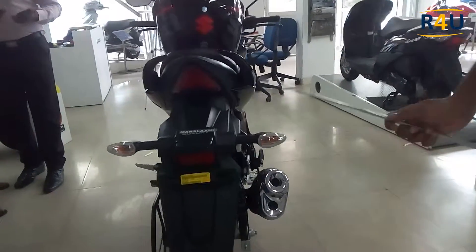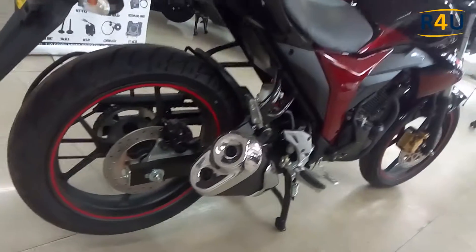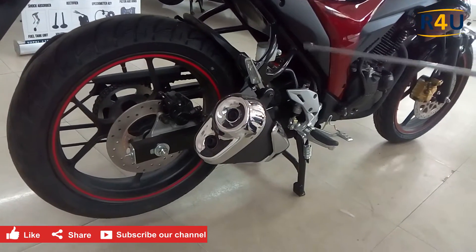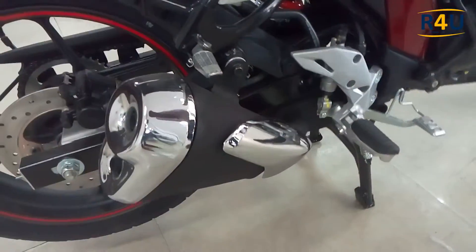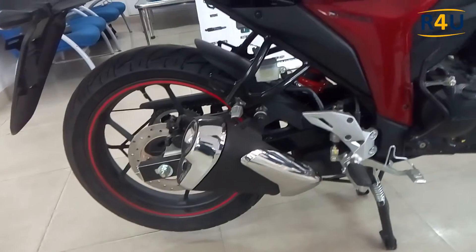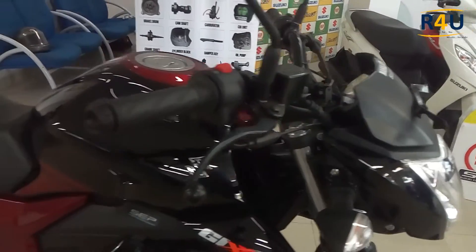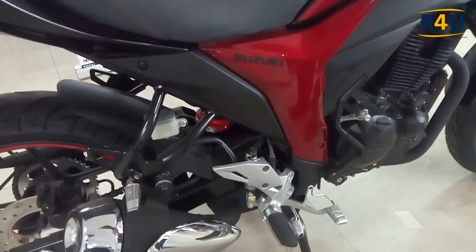We have a stylish LED tail lamp placed in the exact position. On this side we also have a rear disc brake — it's rare to find a rear disc brake on many bikes. This is the sporty twin exhaust silencer. We have a disc brake oil reservoir here at the rear, similar to the front disc brake oil tank, which is a unique feature for this class of bike.